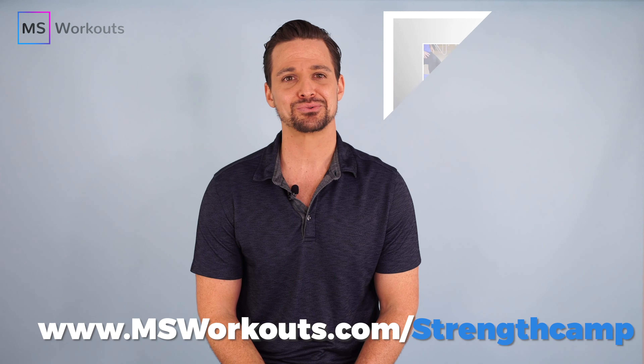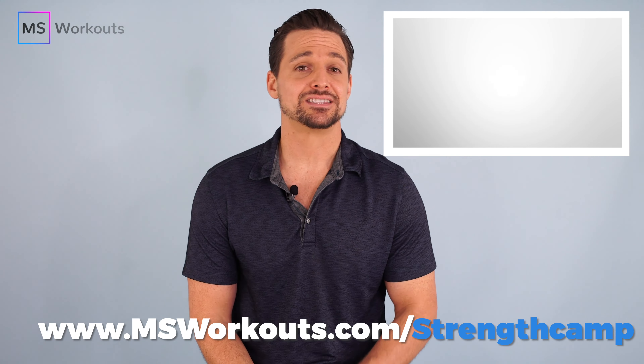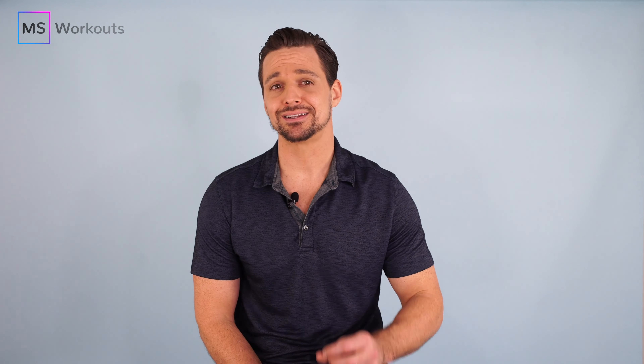If you want to try MS Workouts for free for seven days to see if we're the right fit for you, please go to www.msworkouts.com/strength-camp to sign up for our strength camp. It's completely free, and it's the best way to experience a small piece of what we offer for our members. If you enjoy our YouTube channel, then you're absolutely going to love what we provide through our membership portal. Please leave a thumbs up and subscribe to our channel if you haven't done so already. Remember, exercise is like brushing your teeth — you can't do it once and expect to see a lifetime of results. See you next time.